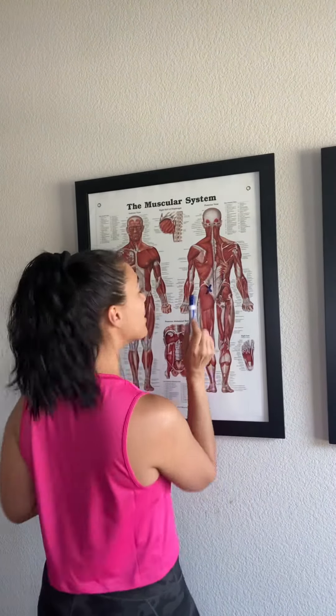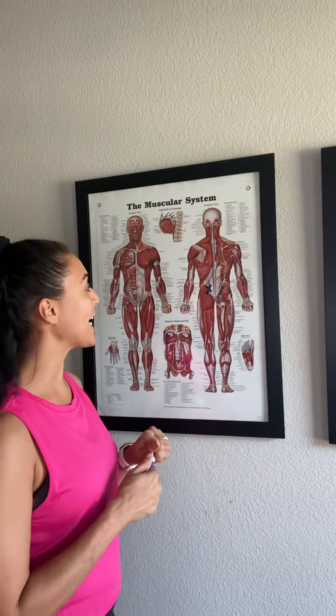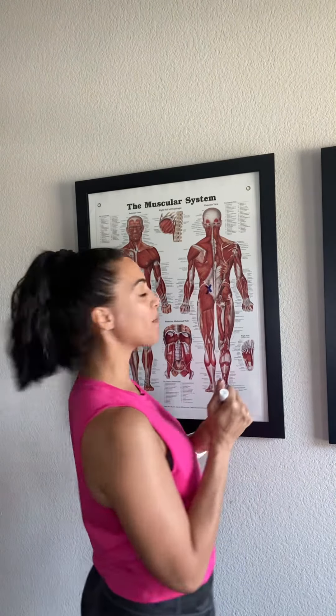Hello everybody! We're going to talk about SI pain and how to stabilize the SI joint. My name is Alva Hatcher, and I like to help people exercise with intention through a process called Assess, Restore, Train. Because your body's a work of art, you only have one, so make it your masterpiece.